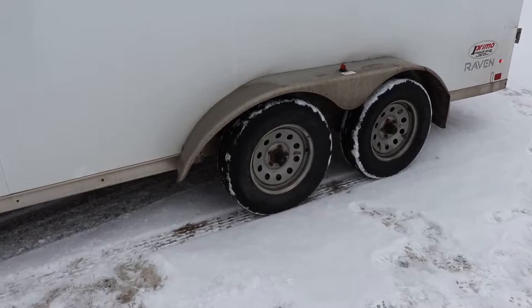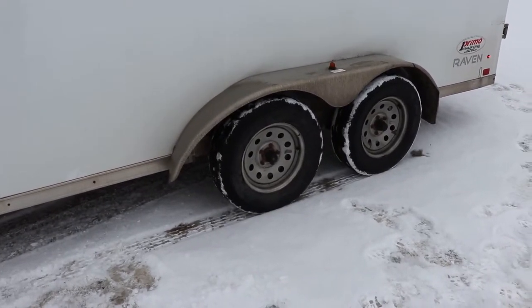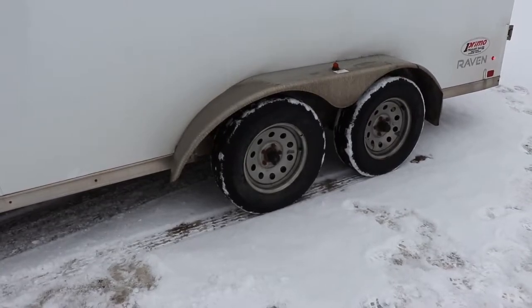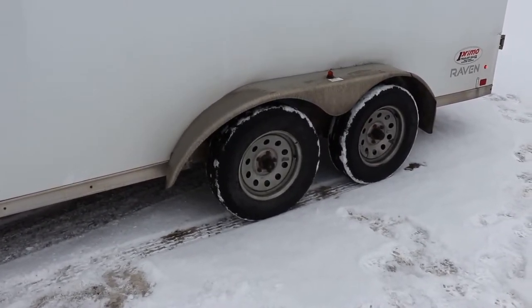That can be a positive if you're losing control — if you start to jackknife, you might want to use the brakes to get things back under control. But you'll want to read up on that on your own; don't take my word for it.